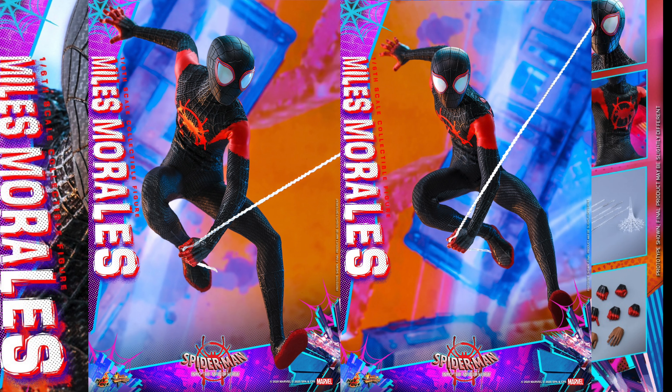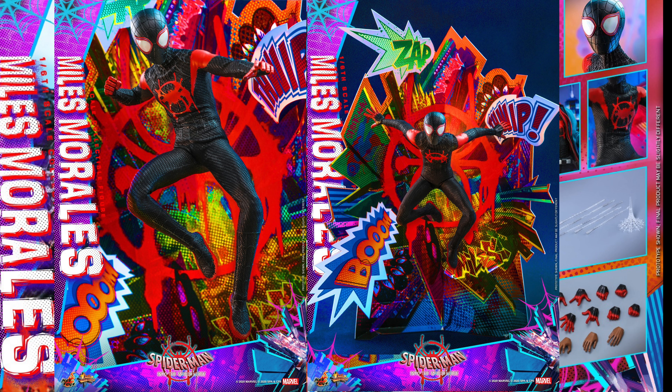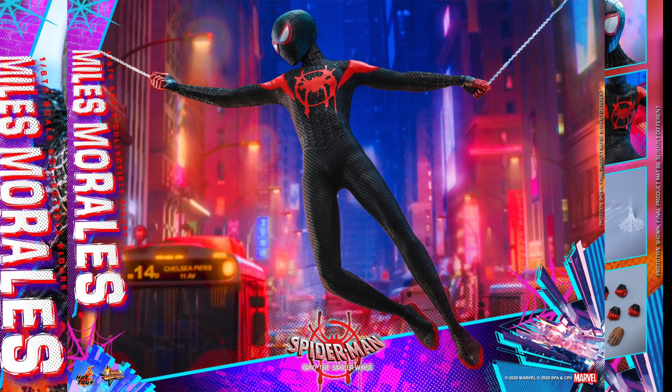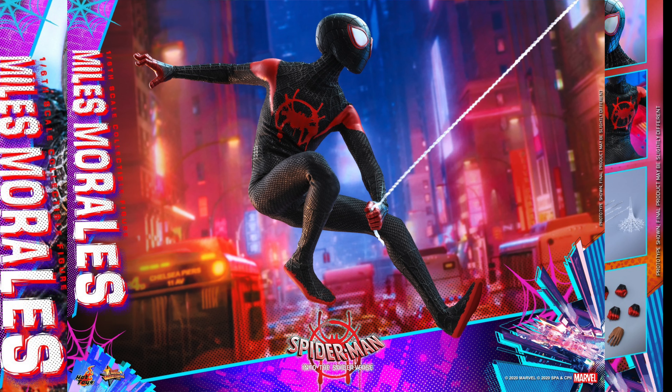He has three different outfits — his casual outfit, his outfit worn over his Spider-Man costume, and of course the Spider-Man costume itself. The casual outfit includes an outer jacket, grayish colored knee shorts, white t-shirt, grayish blue training shorts, a pair of white socks, and a pair of sneakers. It doesn't have the Nike symbol, but it's all good — I'm still happy with the figure.